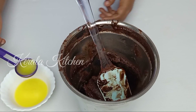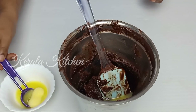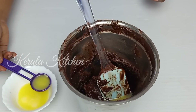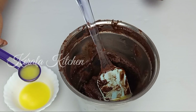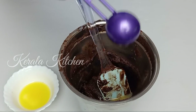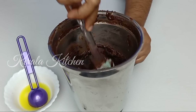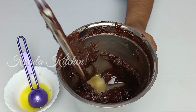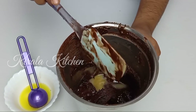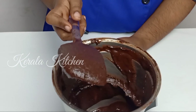I will add 2 to 3 tablespoons of butter. I will add a great flowing consistency. I will blend it into a fine powder.